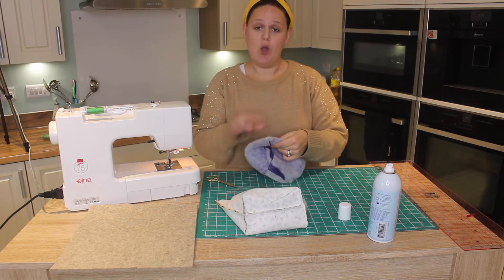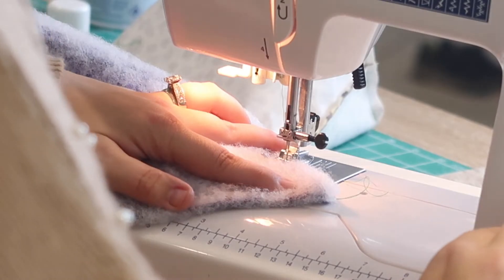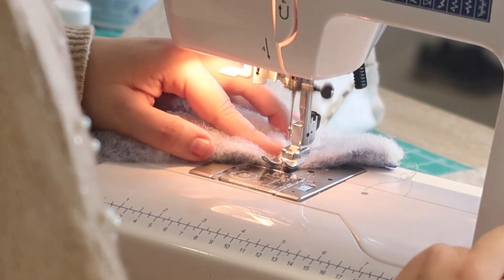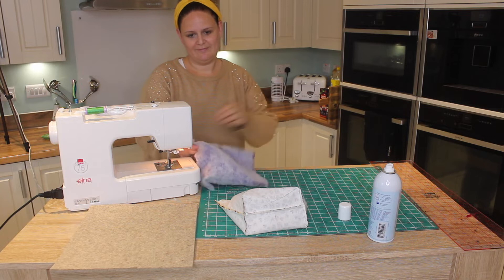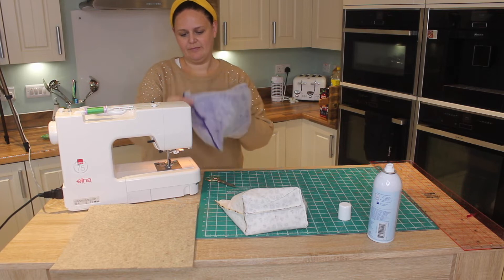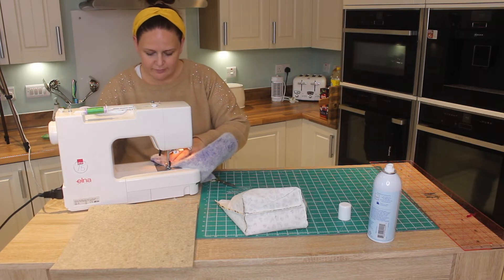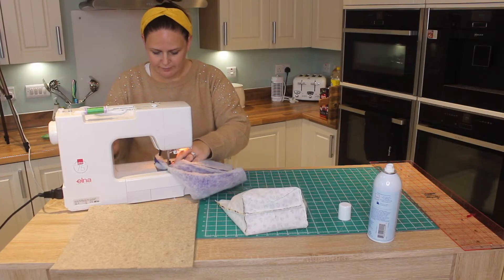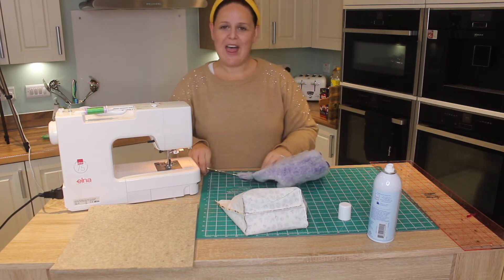There's your three-inch gap. We're going to do exactly the same with the corners as we did for the outer — measuring two inches and stitching. Then chop off the corners.